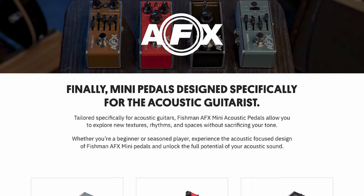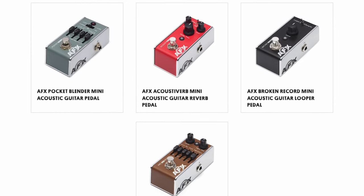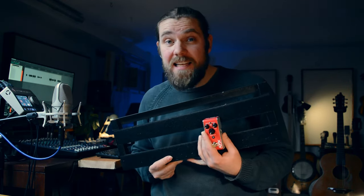Another thing I like is how small this is. This is a mini pedal, and Fishman have released a whole line of their AFX pedals — they're all mini pedals like this. You can just fit this on a nice little pedalboard and fit a whole load of these mini pedals on there really easily, just stick it on a small pedalboard and off you go to your gig.